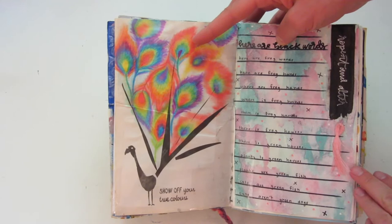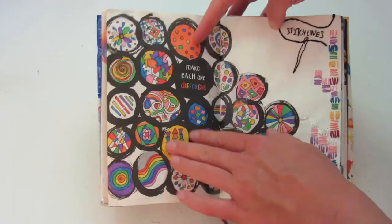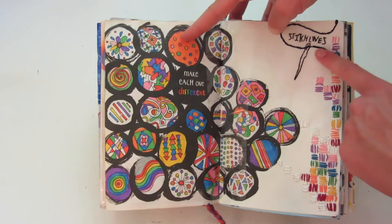I added the feathers with pencil, crayon, and watercolor. And then this one is 'repeat and alter' — you have a beginning sentence and you just alter it one word at a time until you get to the final sentence at the bottom. Here's another one of my favorites. This one says 'make each one different,' and then 'stitch lines' over here. I really like the cohesive color scheme throughout this page, but still the prompts are very different.